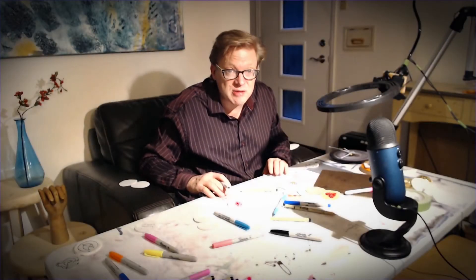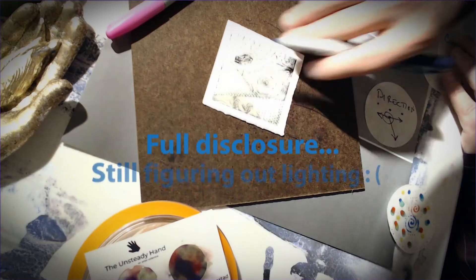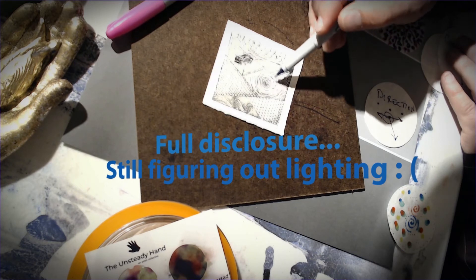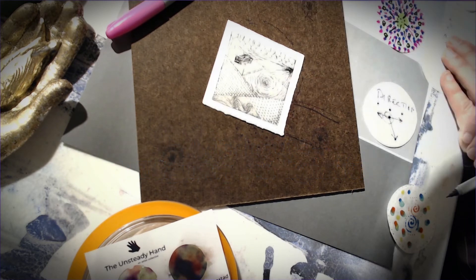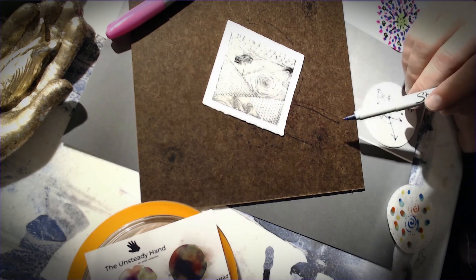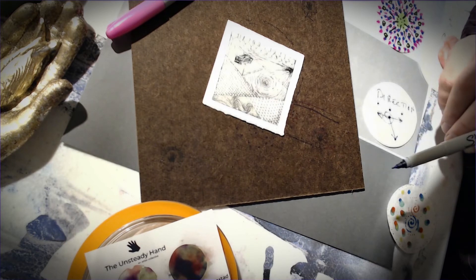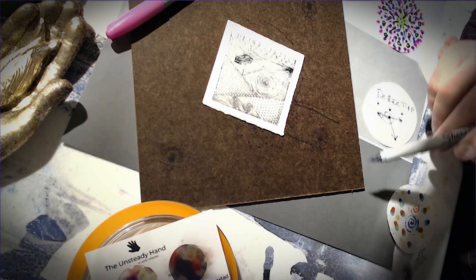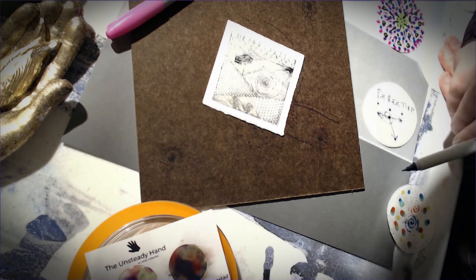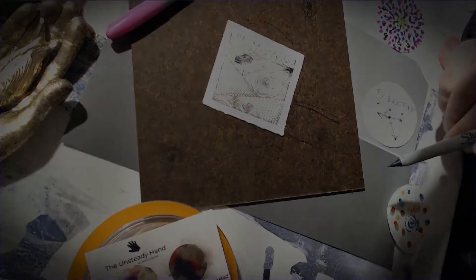Mandalas are round by definition, but I have this one here — it's square, not circular. It's got patterns and some symbolism. Don't get locked into the idea that this drawing has to be circular. Mandalas typically are, but if you find yourself wanting to lean towards more angular things, go for it — have fun with it.